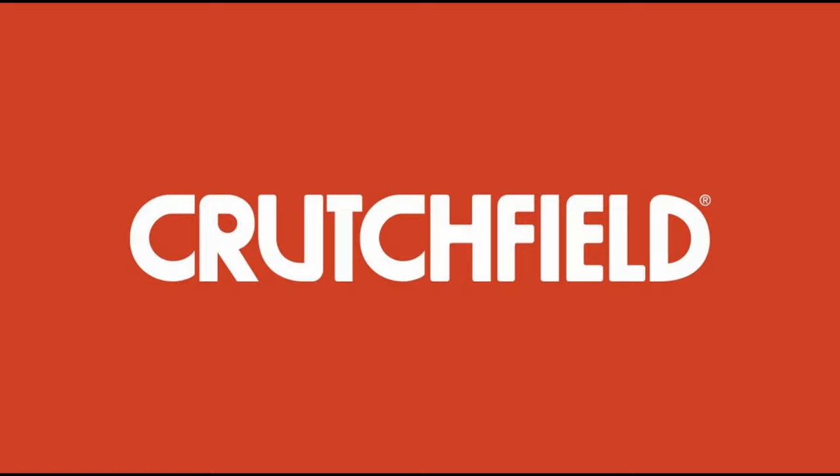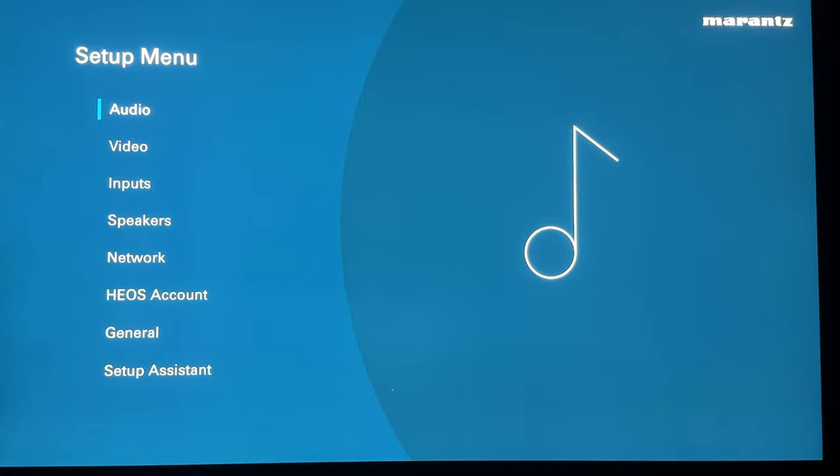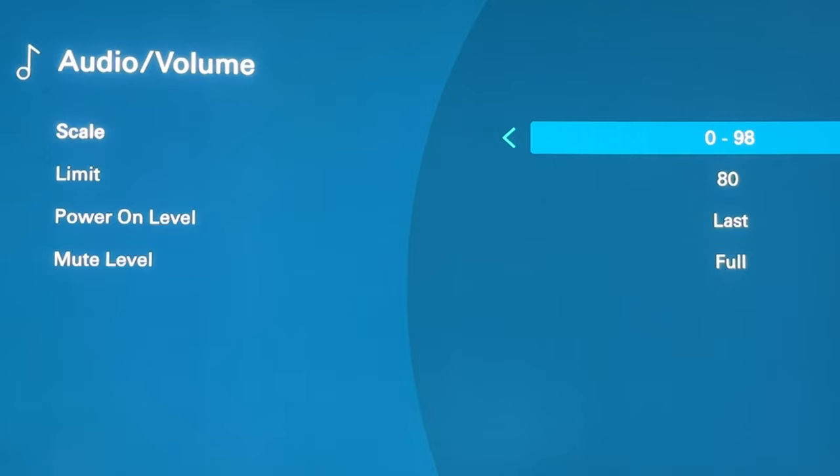First off, we need to press the setup button on the remote. That brings up the setup menu. There's not much in the audio section but we'll go over that first. The only one I can go into is volume, so we'll do that. The scale of the volume can be changed — pressing enter lets you switch it from 0–98 to decibels. I personally prefer decibels because I have an audio engineering background, so that is what I want.